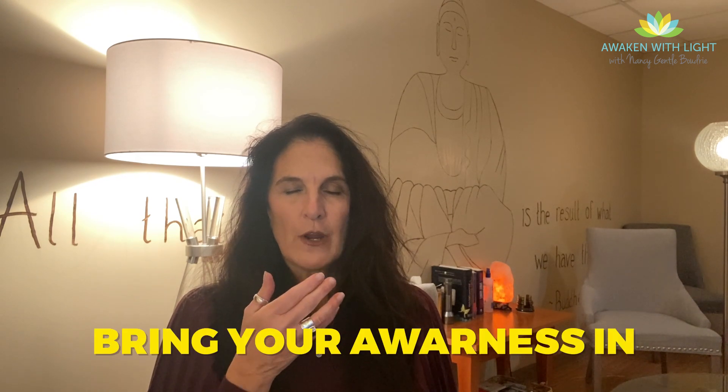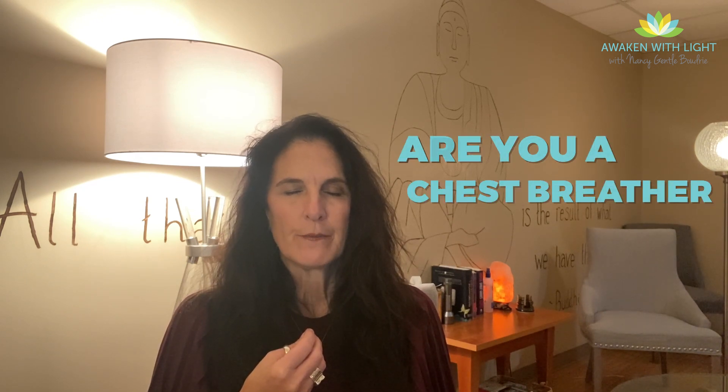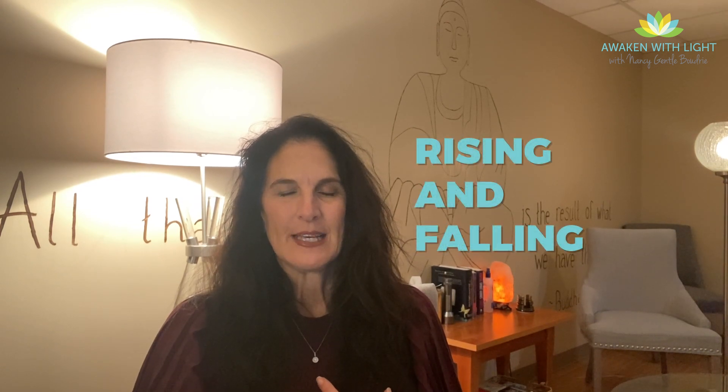Let's take a moment and focus on our breath together. First, just bring your awareness in and notice how the breath feels right now. Are you a belly breather or a chest breather — maybe a combination of both? Just greet your breath right where it is, feel it rising and falling, feel the air passing through your nostrils.